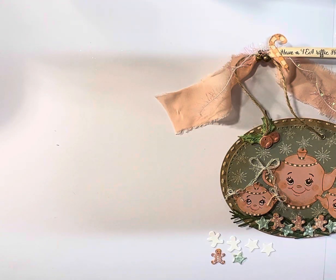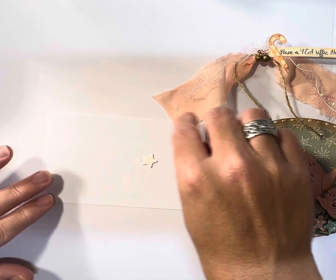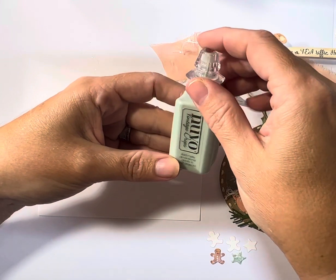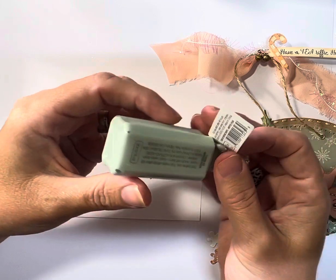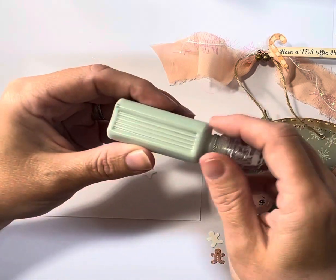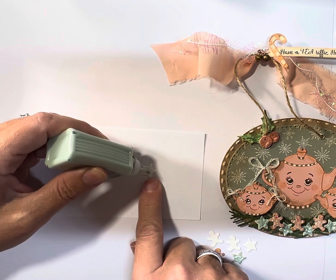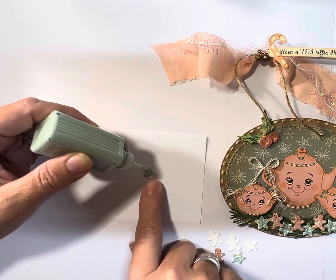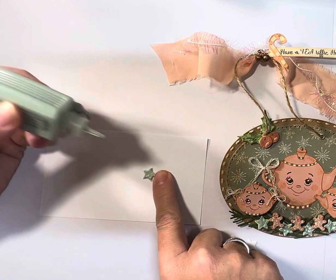Now, this is what I wanted to show you for the Christmas cookies — I wanted them to look like frosted Christmas cookies. So I used the Nouveau Vintage Drops, I think this color is Winter Pear. All you do is take it and move it all around on top so it's actually raised, like a real cookie would be with icing.